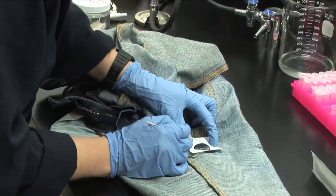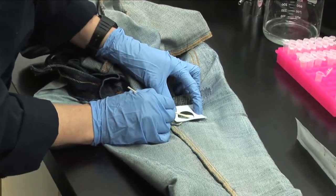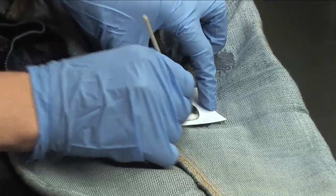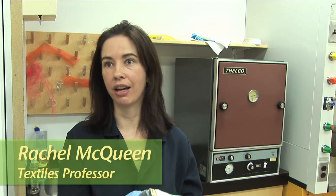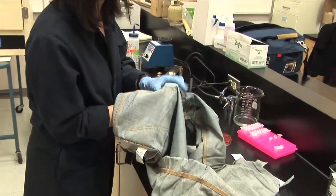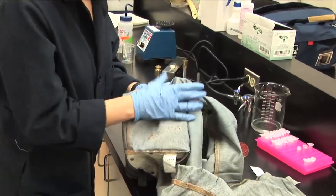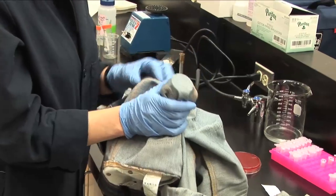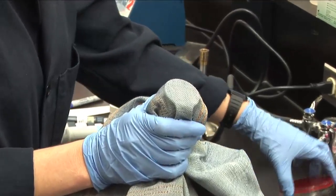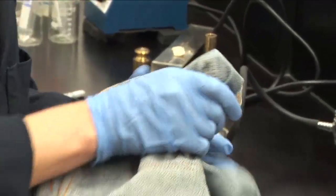I've worn them for 15 months and one week and haven't washed them yet. So what we're doing is taking Josh's jeans, which he has worn for an extremely long time, and taking some samples for analysis. I've got this little weight and I'm going to be pressing the inside of Josh's jeans directly onto the agar plate to get some sort of impression.